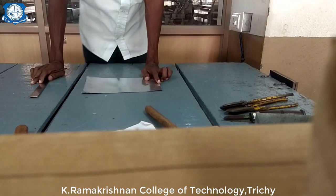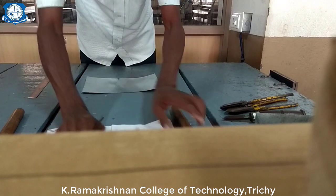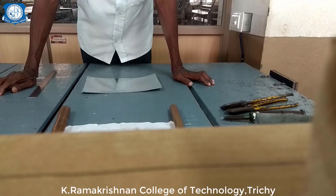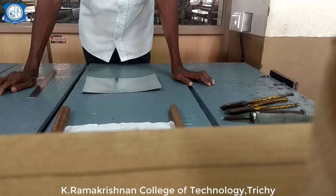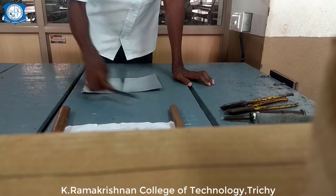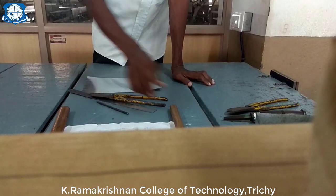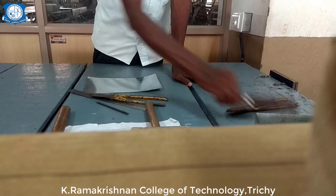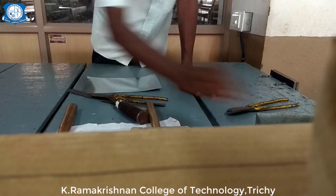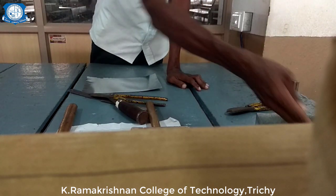Good day to all. In this video we are going to perform a rectangular tray using sheet metal. For making the rectangular tray we need some basic tools: ruler, scriber, snipper, wooden mallet, chisel, ball pin hammer, and aluminum rivets. With the help of these tools we are going to perform the rectangular tray.